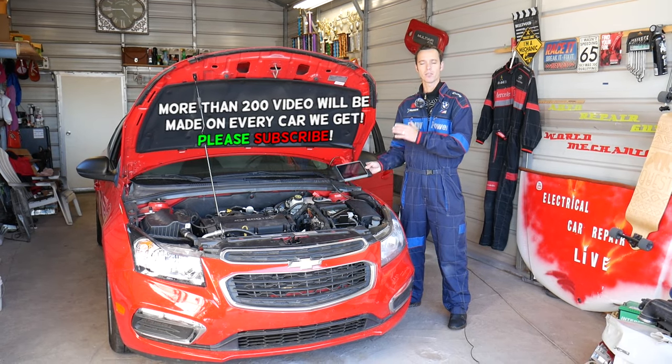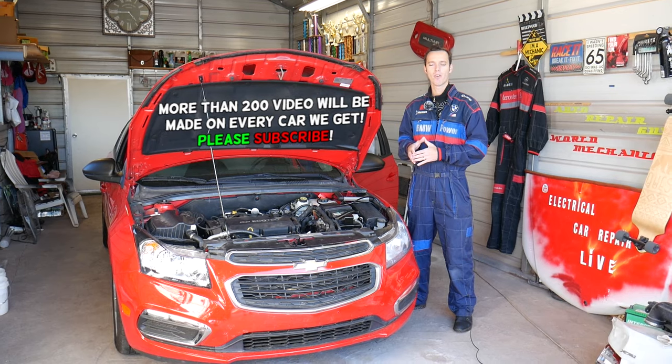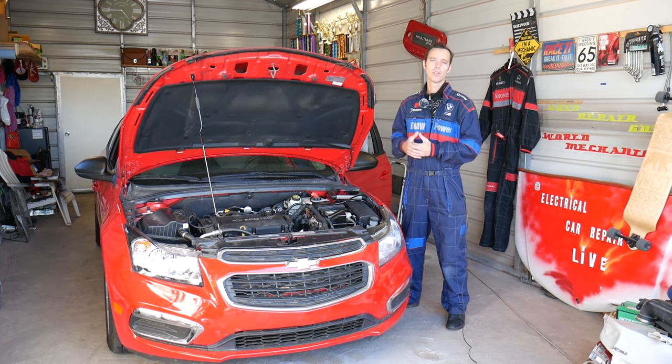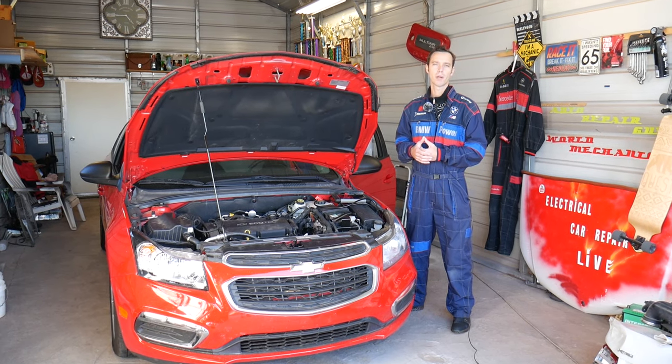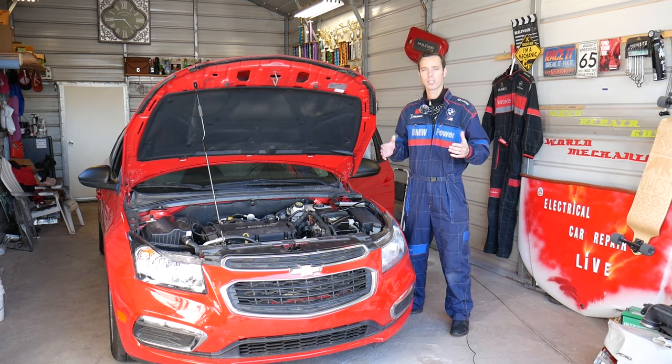We're going to use a scanner tool right now to scan the system, but we'll demonstrate how you can actually turn the airbag light off without any special tools, and that should work on most General Motors vehicles, especially the newer ones. We've tested it on vehicles past 2011 and it works almost every time.